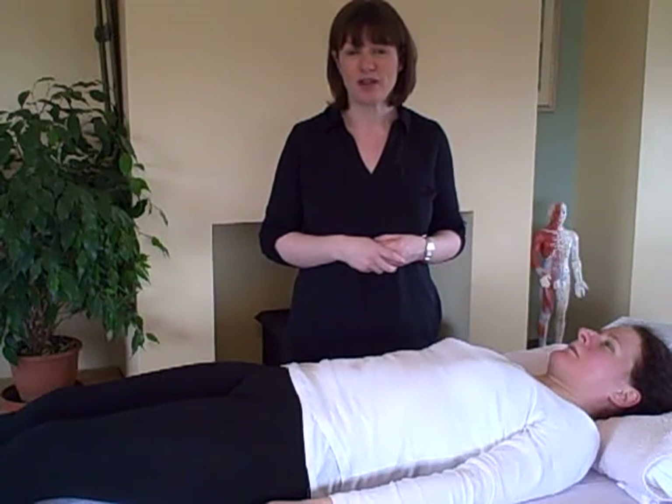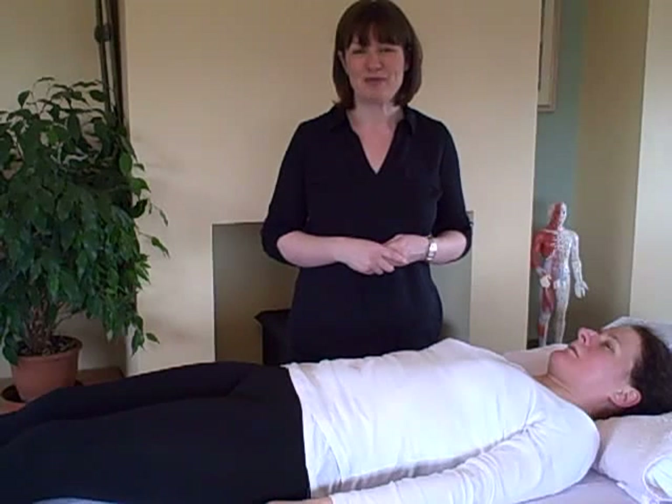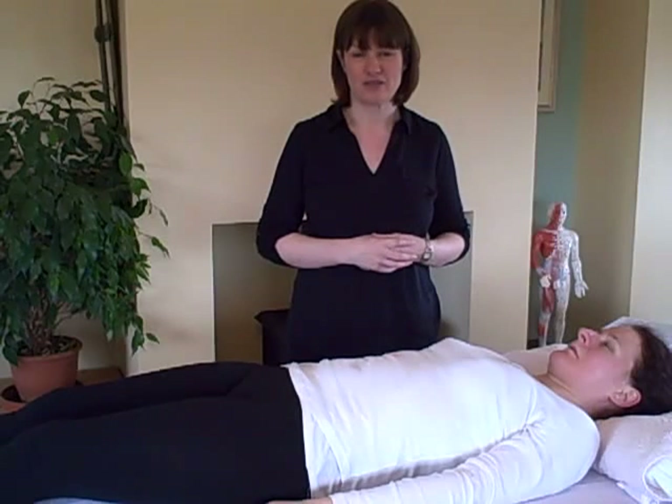So listen, have a go and get your kids involved — see how easy it is to do. Let me know how you get on at kinesiologyzone.com. This is Siobhan Guthrie and thanks for watching.